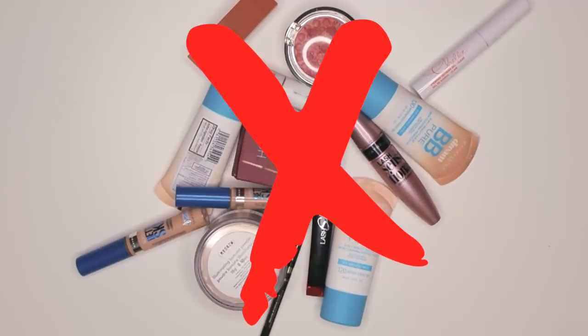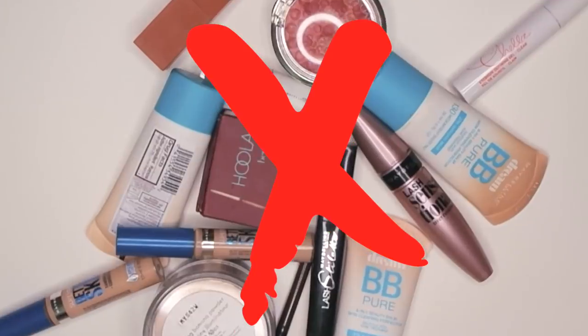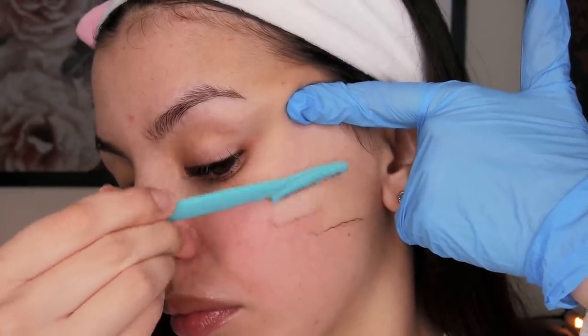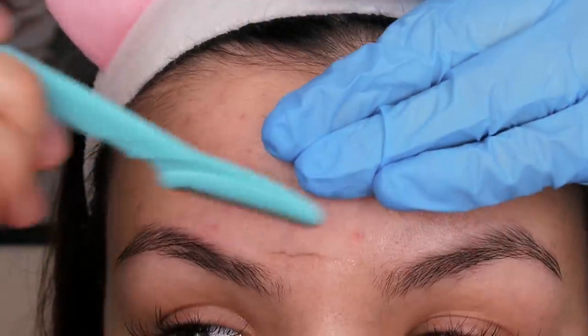Finally, absolutely no makeup one day after shaving — there's just no question. If I ignore this step I will 100% break out. I hope you guys enjoyed this video. Don't forget to check the links in the description for all the products mentioned. I'll link my at-home facial routine video and my ice-on-face experiment video on screen. Thank you so much for watching and I'll talk to you guys next time.